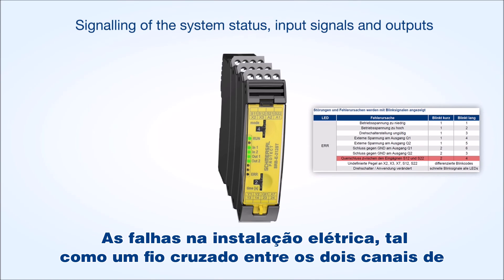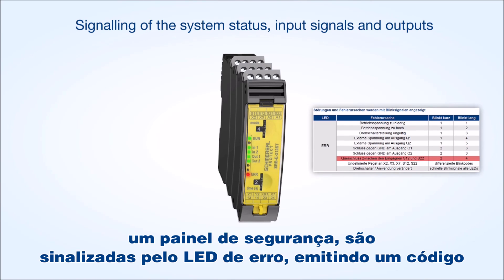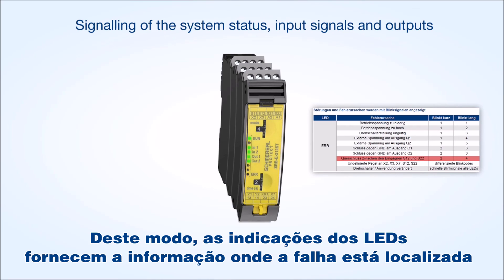Faults in the wiring, such as for example a cross wire between both channels of a safety switchgear, are signaled by the error LED emitting a flash code. In this way, the LED indications provide uniform information for the electrical circuit of the connected sensor technology and where the fault is located.